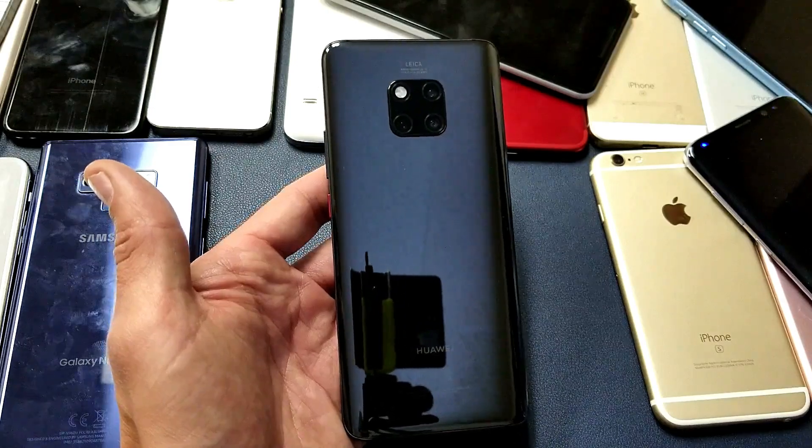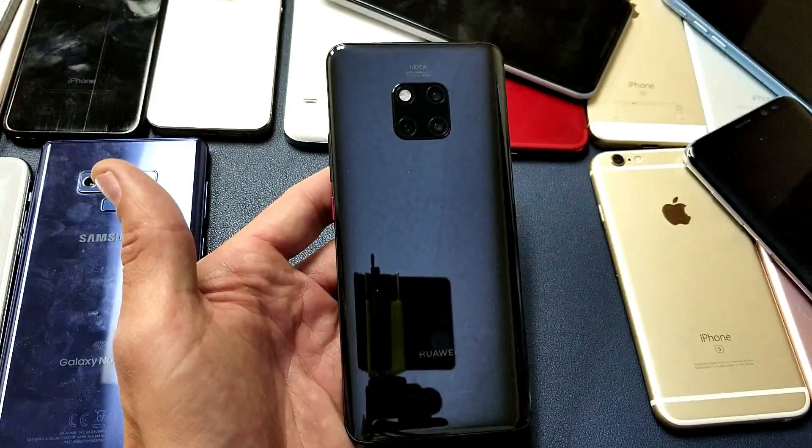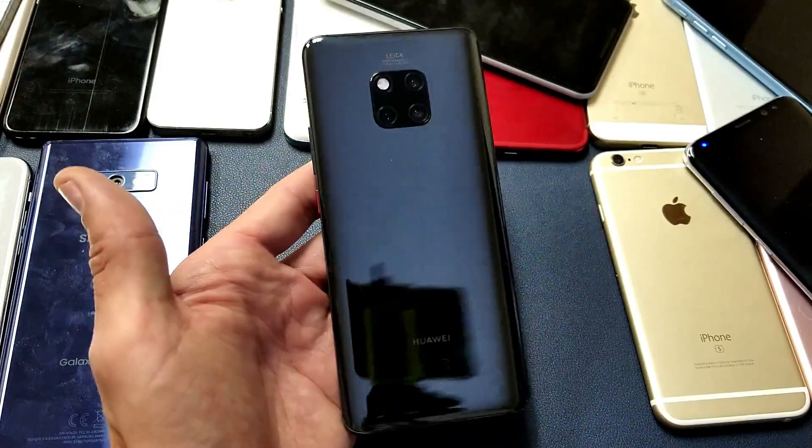Hey, what is going on guys? So I have a Huawei Mate 20 Pro here and I'm going to show you how to enable and use the reverse wireless charging.